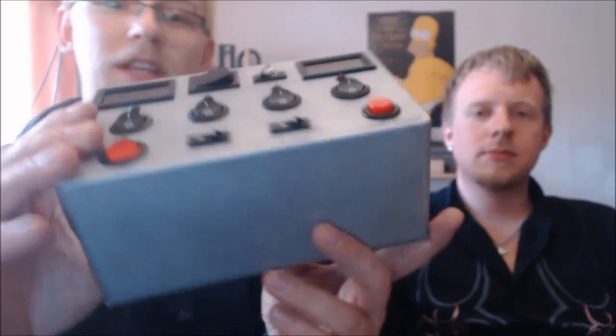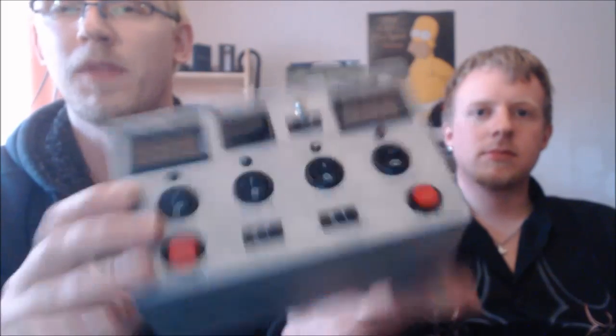Hier nochmal die Front. Er ist nicht sehr bedienungsfreundlich, aber er leuchtet schön. Viel Spaß dabei.